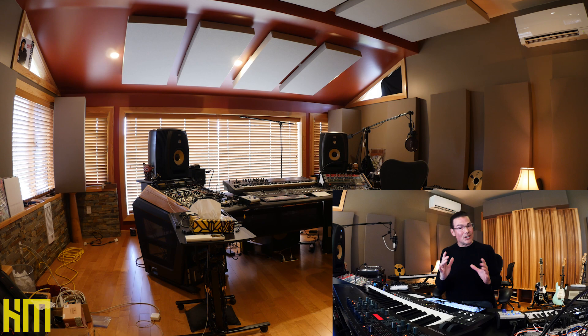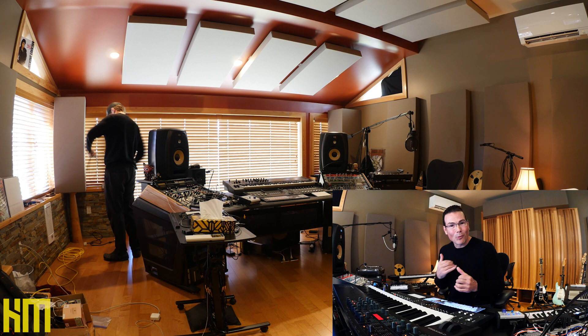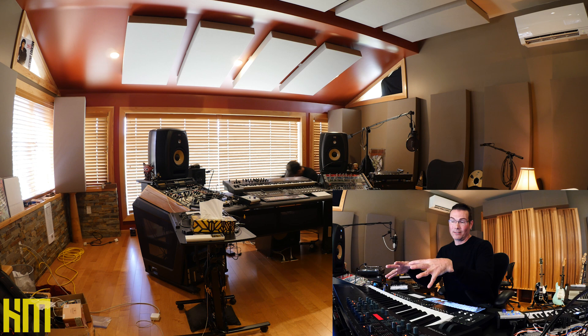A couple of weeks ago, I shared a session on how important it is to me as a producer to retire these DAWs intact and before they die. It's very important for me to retire these systems where they're fully functional and completely intact, meaning they can instantly open any session that they've built over the last seven years in this case.